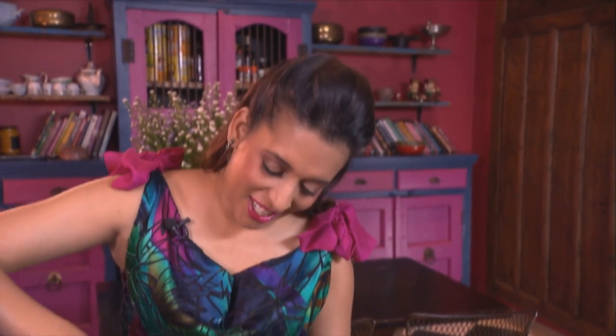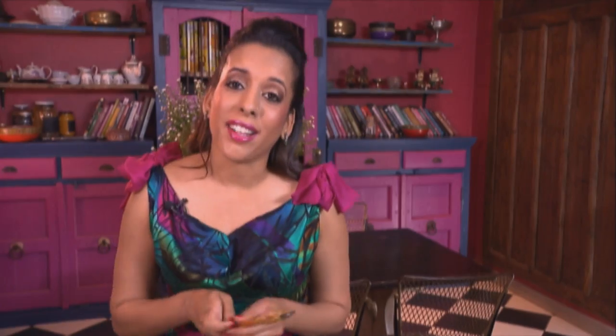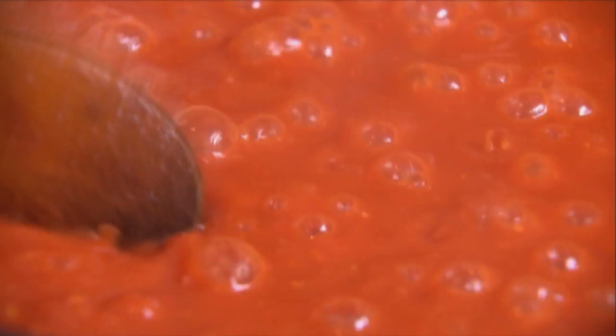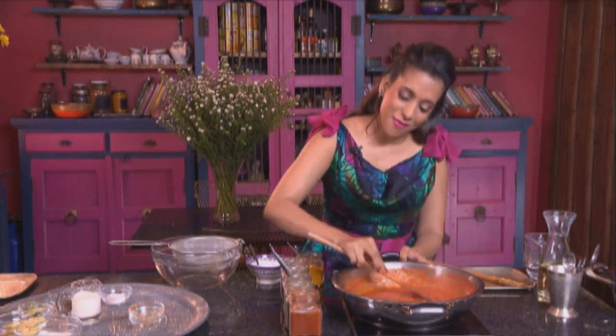Stir those ingredients through and coat the chicken thighs in the marinade. I'm using deboned chicken thighs for this. And now salt. While that's being left to marinate, let's have a look at the sauce. The murg makhani, or butter chicken sauce, should be really smooth and lump-free.